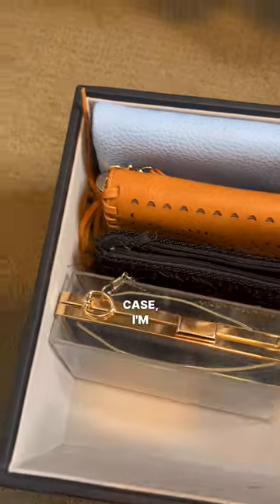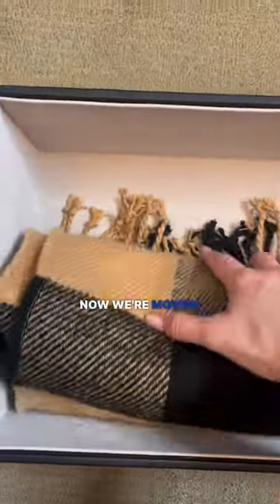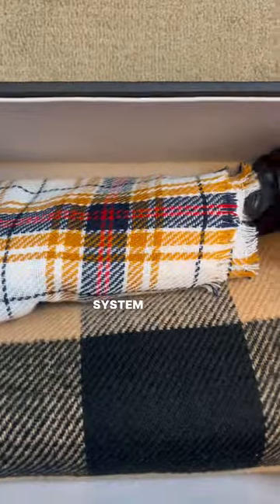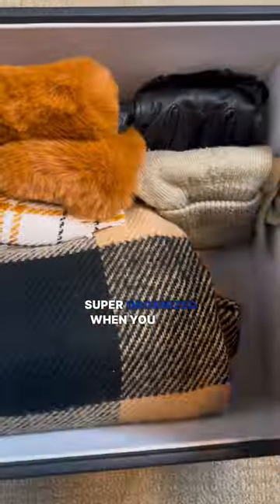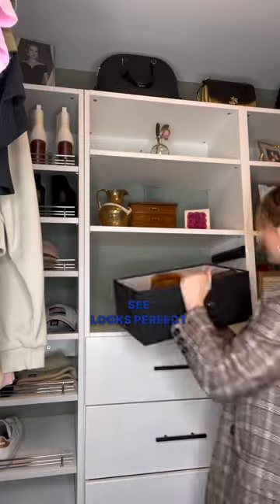In this case, I'm file organizing everything away, tucking that wallet in. Now we're moving on to the scarves, rolling everything up, keeping that file system going, tucking things to the side. You can't see it from the outside, but it's still super organized when you look inside — just tucking that last glove away. And as you can see, looks perfect.